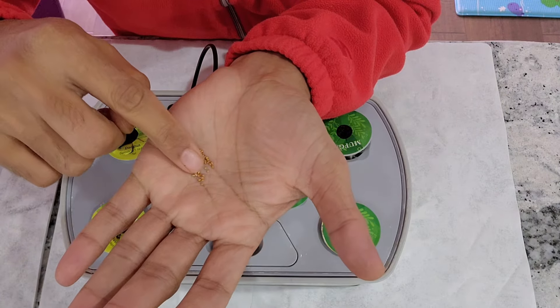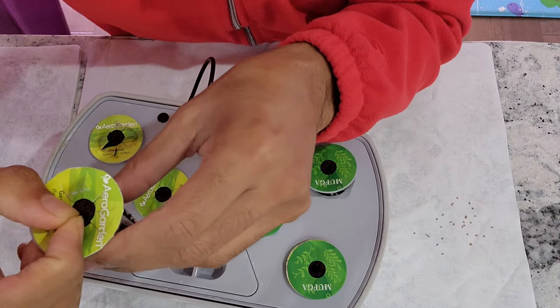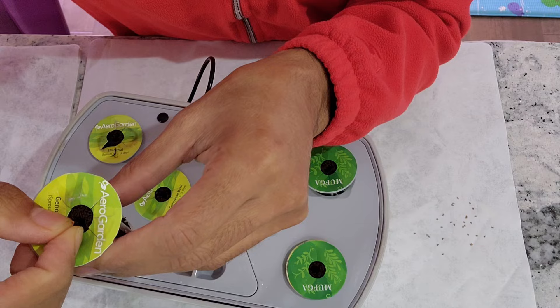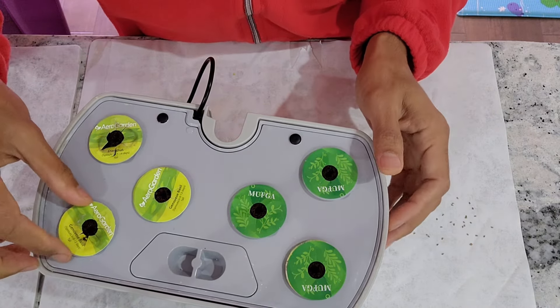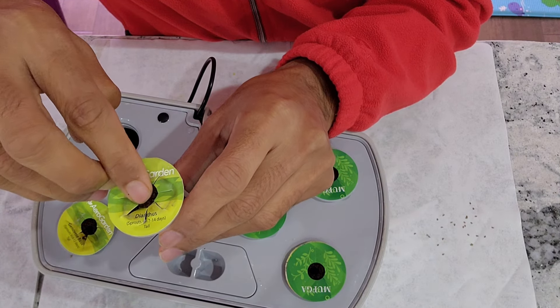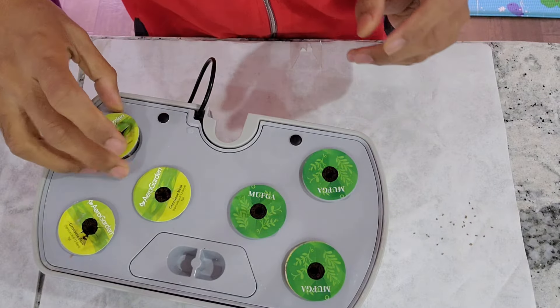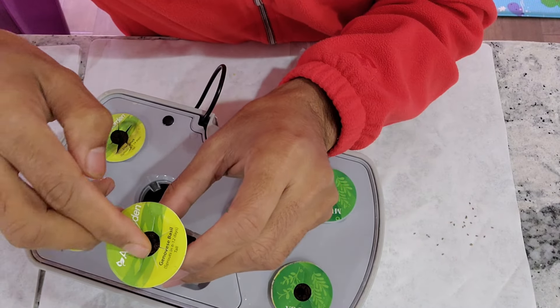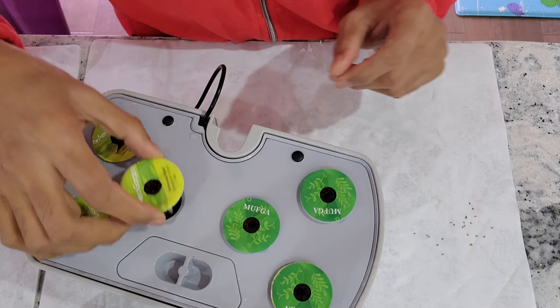The seeds are very small, smaller than the mustard seed. I am placing three seeds in each pot and starting with all pods. These plants are going to be pretty small. I believe I can manage them in all six pods, but I am going to grow only one plant per pod. Depending on the germination, I will thin out the seedlings and keep only one plant per pod, but I will continue with all six pods.